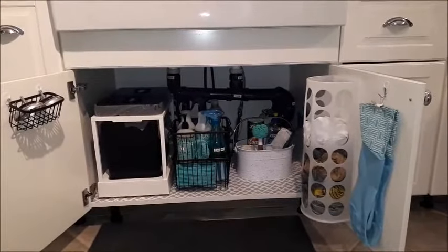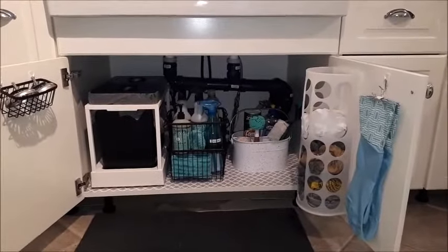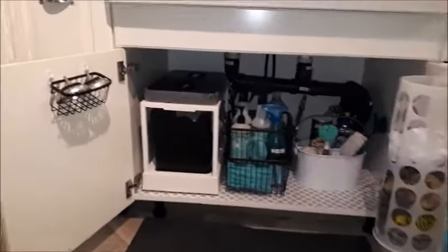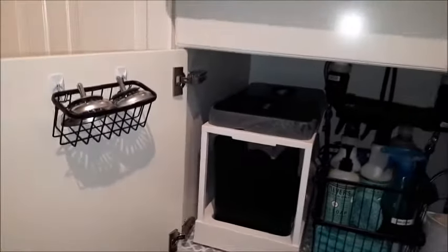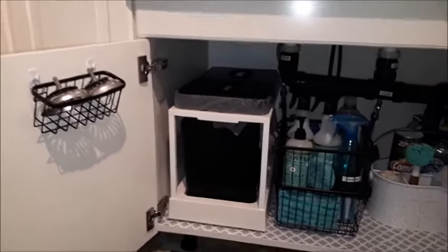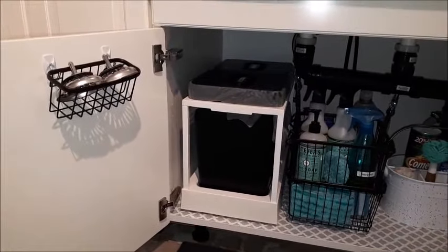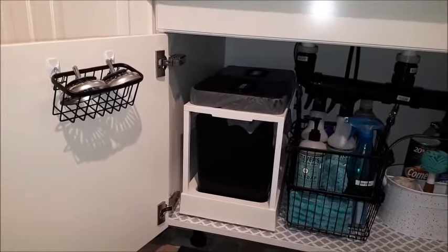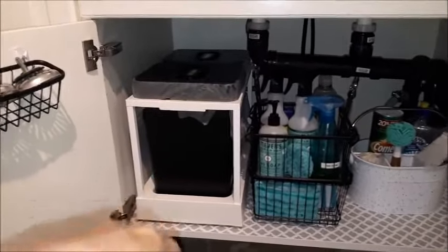Here's a shot of the whole cabinet under my sink. I'm going to start on the left-hand side and work my way around. In this little basket here I have my sink stoppers. I wish I could take credit for that idea, but I got it from Pinterest and some great YouTube creators — shout out to Nikki at Home.